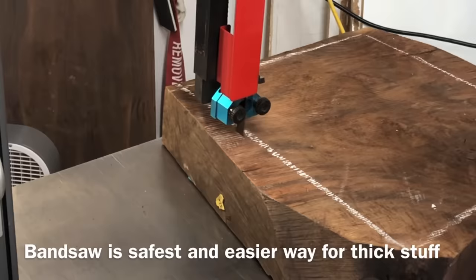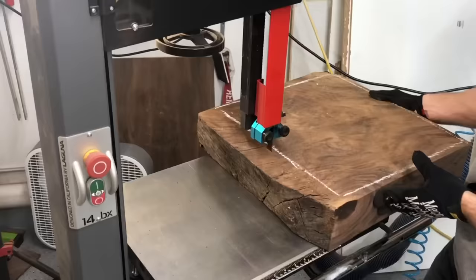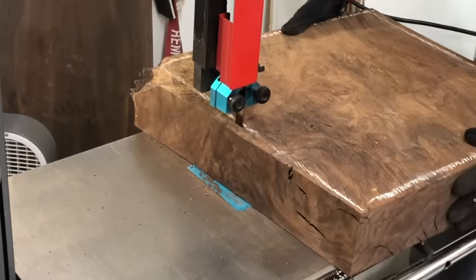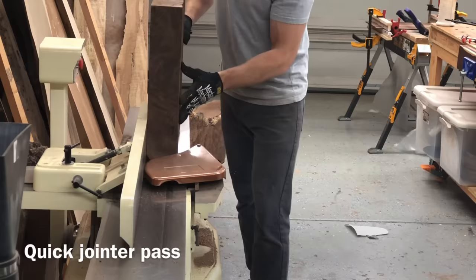The bandsaw may look intimidating to some of you. My wife kind of freaks out when she sees how close my fingers get to it, but it's probably the safest tool for breaking down big, thick stock like this. I needed to get it into a relatively square, small enough size that I could do the resaw, and the resaw is basically when I cut it into thin strips on my bandsaw.